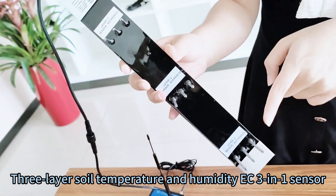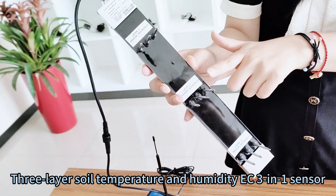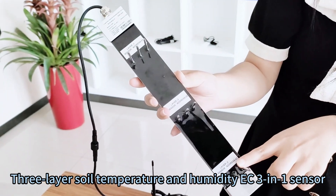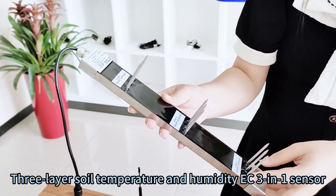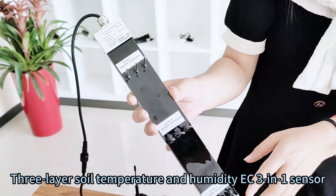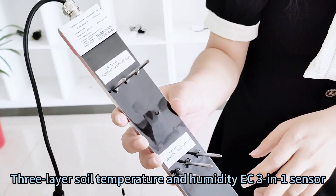This is the three-layer soil sensor. Each layer can measure soil temperature, humidity, and EC — 3 parameters at the same time. We can also supply soil temperature, humidity, EC, salinity, and NPK — 7 parameters at the same time.